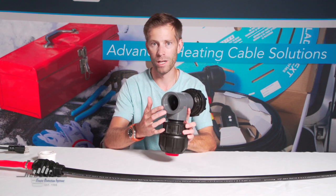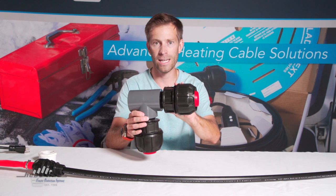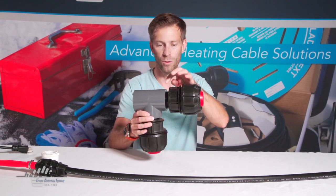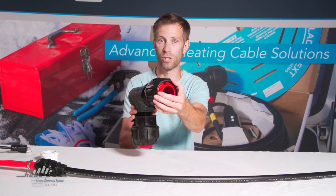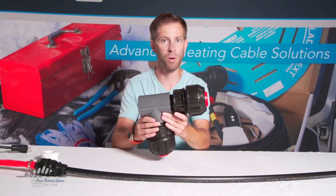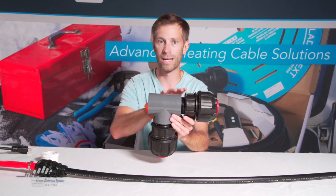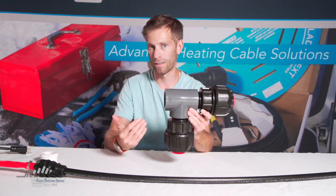Now this is a two inch threaded tee. On either side of this we've actually threaded in two Filmac male adapters — so it's a two inch male by two inch poly compression fitting. Now if you're not using poly pipe with your particular sewage force main you can obviously connect other types of pipes, but the configuration is exactly the same.